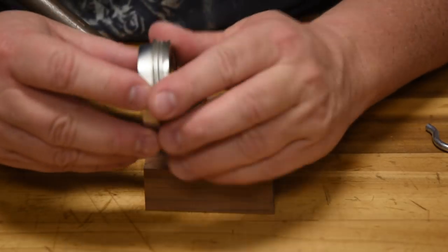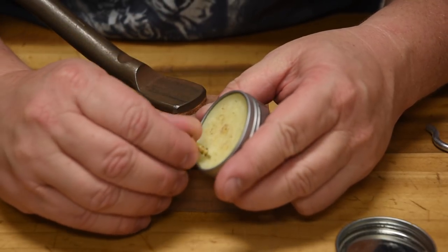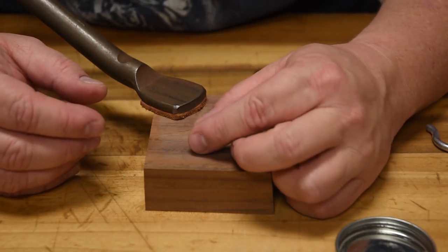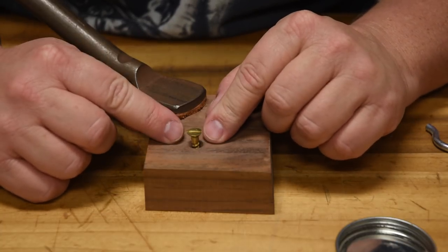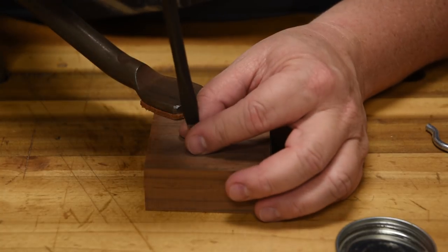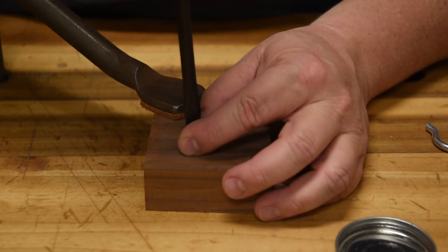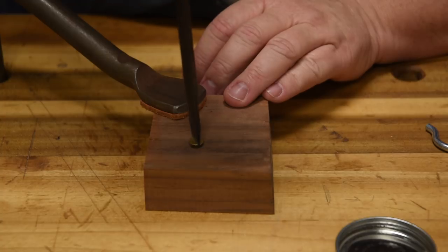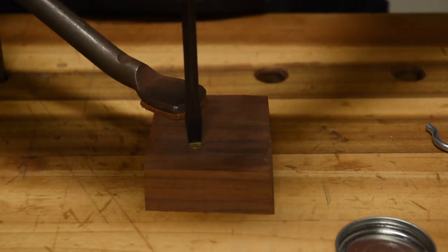The next step is you want to lube it up. They do make a special wax for screws called screw wax, and I think it's just beeswax with a little mineral oil in it. Then you should be able to drop the screw in quite a ways, because remember the first hole was bigger than the threads - that's the size of the shank. Then it bottoms out in the secondary hole, which is at the second board or whatever you're attaching to. Thread it in, and it's going to go in very easily because it's pre-threaded. Then you can just drive it up.